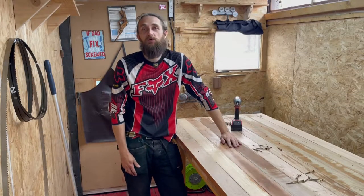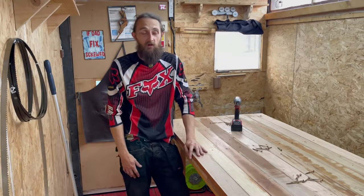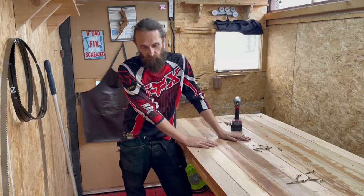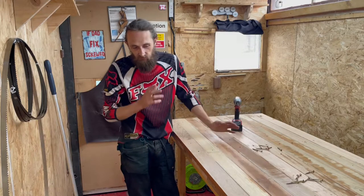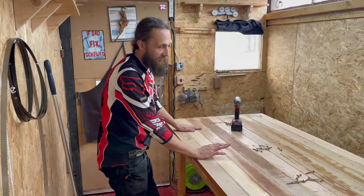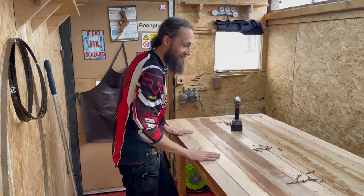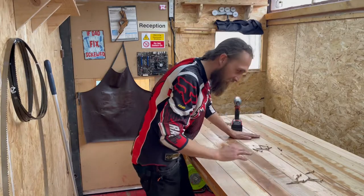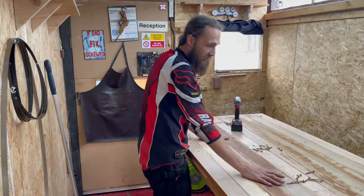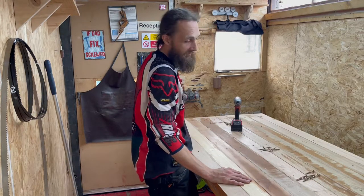Hey guys, welcome back to my workshop and the workshop extension project - this will likely be the last part. We're going to be finishing this table. We're going to plane this down with a number seven plane, try and get it as flat as I can with the hand plane, at least to get all the paint off. It's pretty flat as it is. I've already took all the screws out because I can't plane with the screws in.